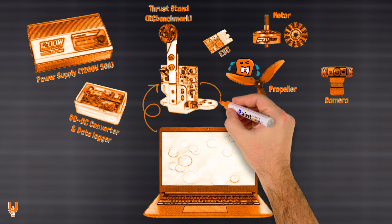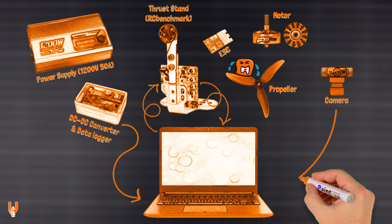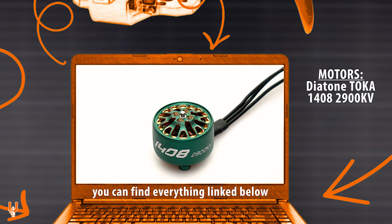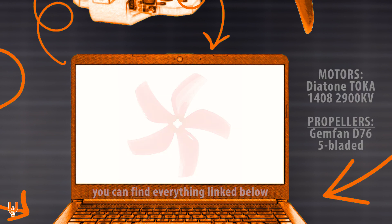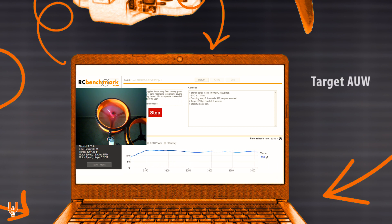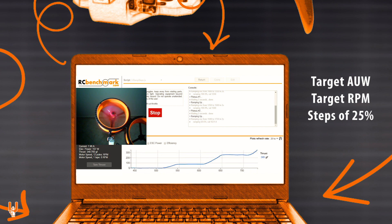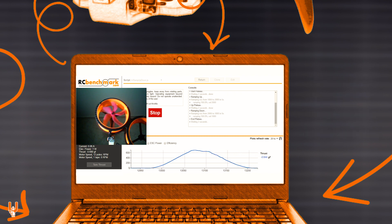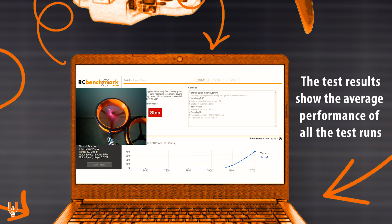Custom scripts are run in the RC Benchmark PC software, sending automated and repeatable test sequences to the thrust stand. Depending on the model, the thrust stand logs data such as thrust, torque, power, RPM and vibrations in real-time. The DC converter also sends power data to the PC, displayed on a separate graph. The motors I used are the Toka 1408-2900KV from Diatone, run on 5S voltage with the Gemfan D76 5-bladed propellers. I performed my usual sets of tests, measuring performance at a target thrust value equivalent to hovering, at specific RPM values, at throttle levels of 25, 50, 75 and 100%, as well as during a continuous ramp from 0 up to 100% and back down to 0%. I ran multiple rounds of tests for each configuration spanning over several days, switching back and forth between the push and pull setup and the molded and 3D printed ducts.